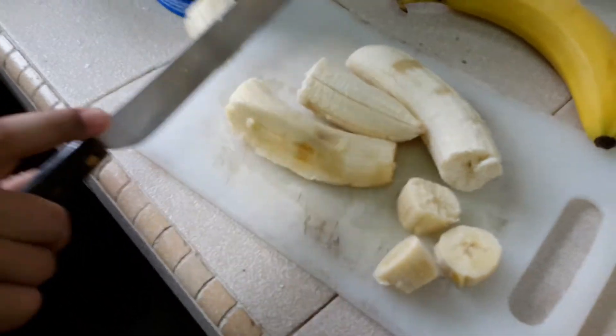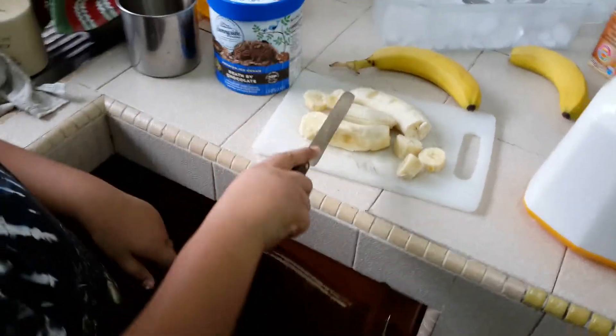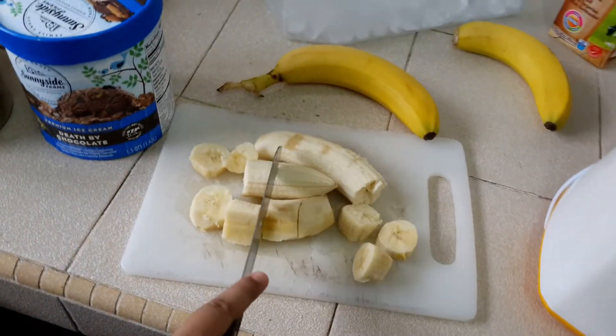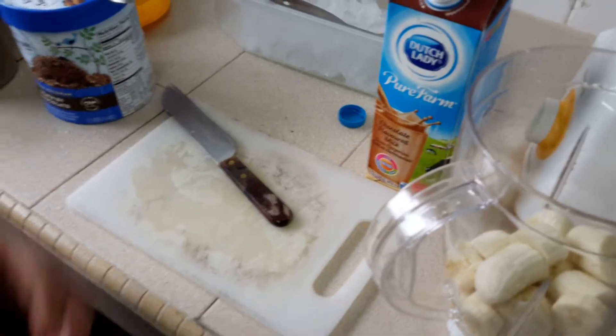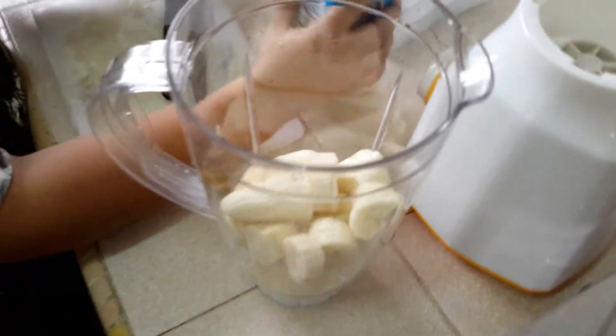Let's cut this now. Now I'm going to cut it. Okay, now I'm going to put some chocolate milk inside.